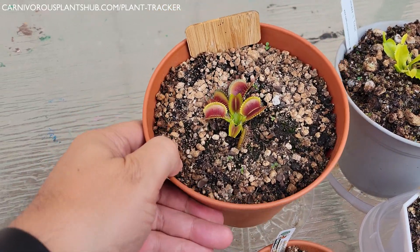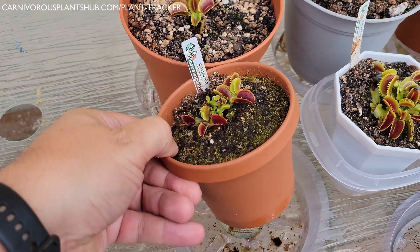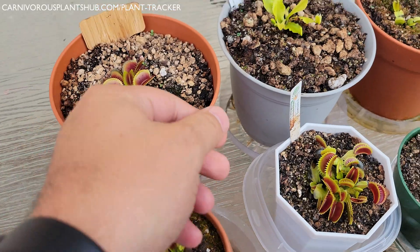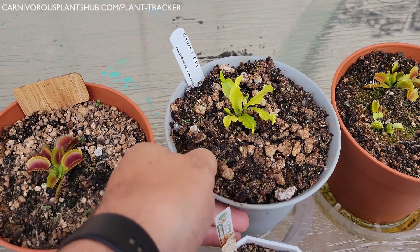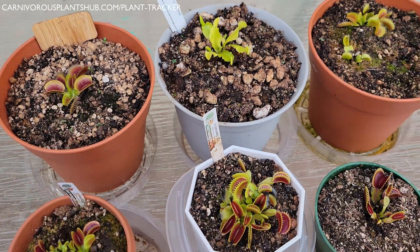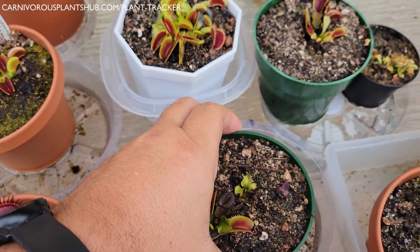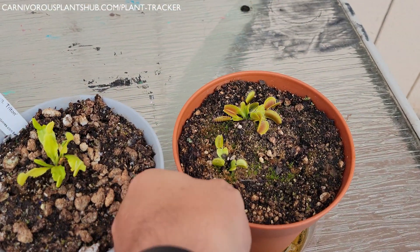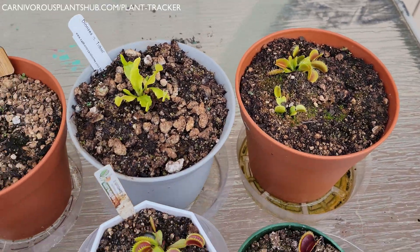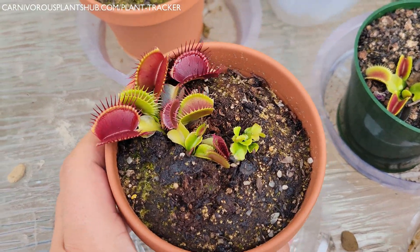My very first and possibly most important tip for watering is understanding the weight of your planter or pot. Knowing the feel of your planter when it needs water versus when it's full will make your Venus flytrap watering life so much easier. Knowing the weight will be easier than constantly sticking your finger in the soil or trying to keep a watering calendar. Watering patterns can really change a lot as the weather and temperatures change, and knowing the weight will keep you informed whether weather is cold or warm.